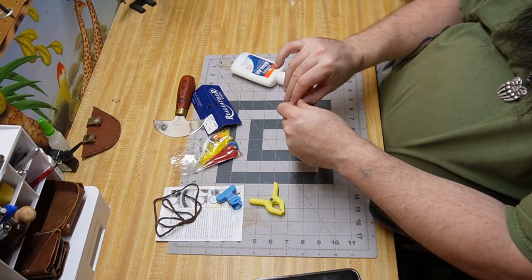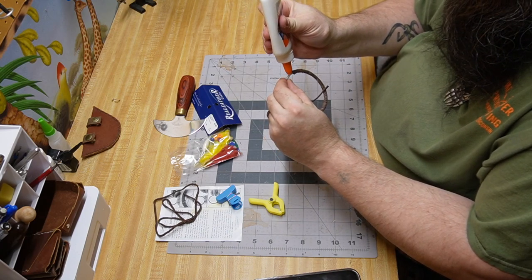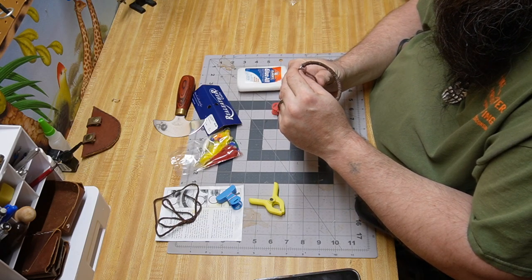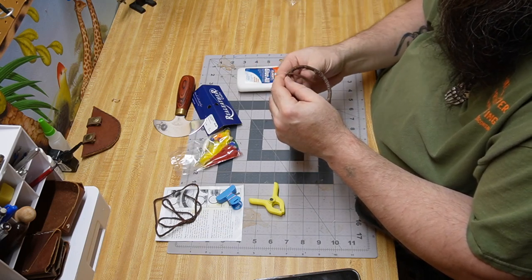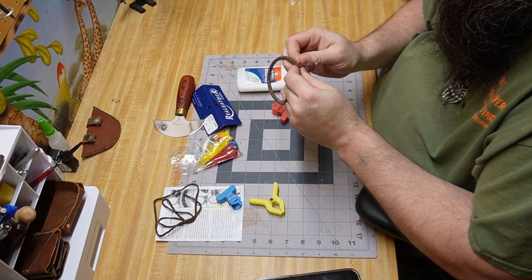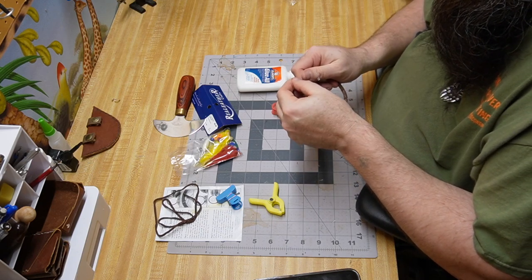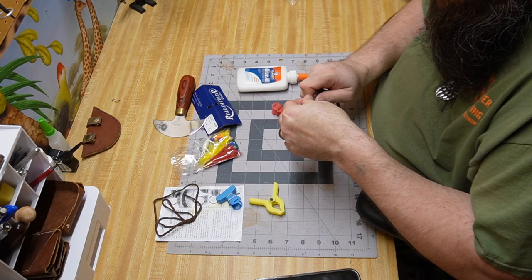Good thing I cut that extra two inches because I think I'm going to need it. This is pretty well dry already. Now we're coming up here to get this top — just the last little bit. We're going to have a little bit of overlap which is okay because we'll be able to cut that off. It's more important that you have enough instead of not enough, because fixing a shortage is a whole lot worse.